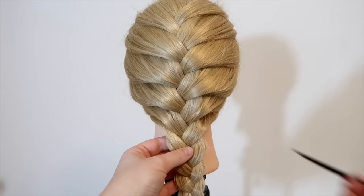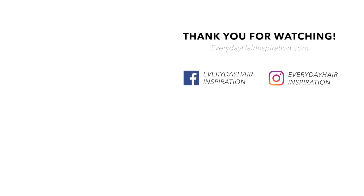I really hope you liked this video and found it helpful. If you did, then please give the video a thumbs up. And remember to subscribe and click the notification bell so you never miss a new hairstyle. Thank you so much for watching and I will see you guys in my next video.